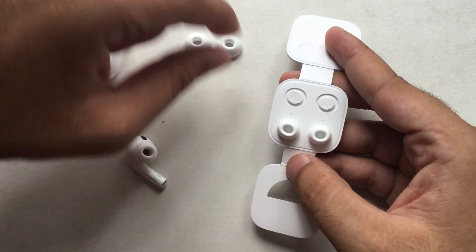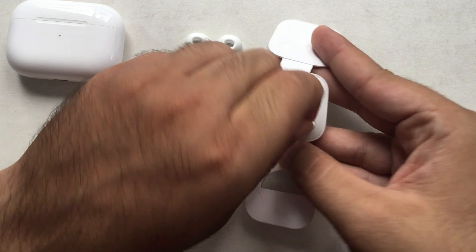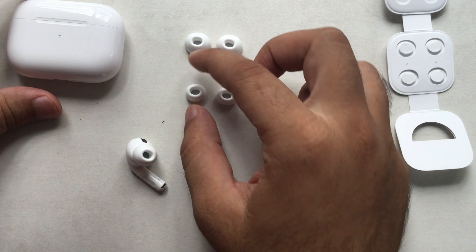By default, you will get the smallest size ear tips installed on AirPods Pro. If you feel uncomfortable or failed an ear tip fit test, to remove the ear tip let's start with the left ear pod.